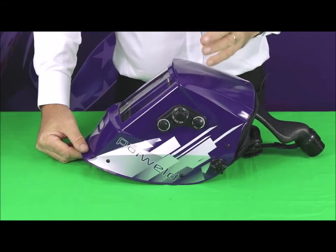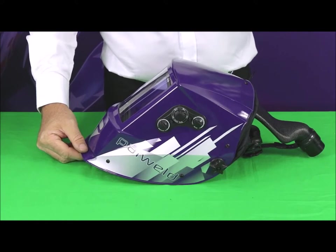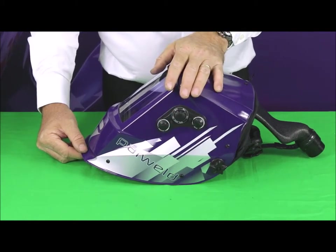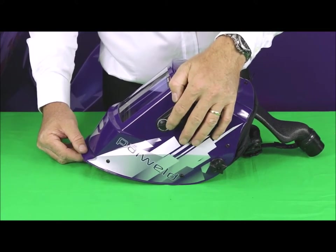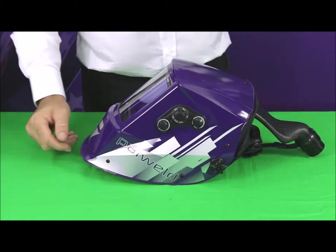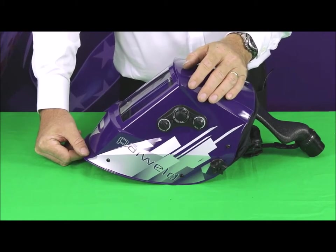You've got adjustable sensitivity. Sensitivity is how sensitive the helmet is to changes in light level. Normally you just keep it on the high sensitivity level, but if you've got a particularly bright environment, or maybe somebody welding close by, you may want to reduce the sensitivity so you don't get the helmet false triggering or flickering before you're actually ready to weld yourself.